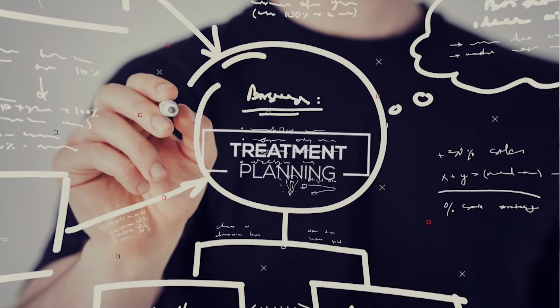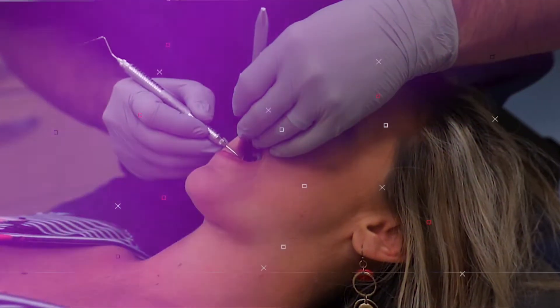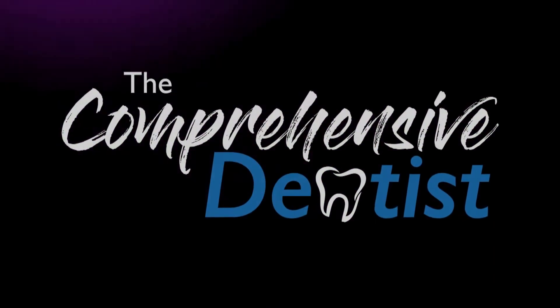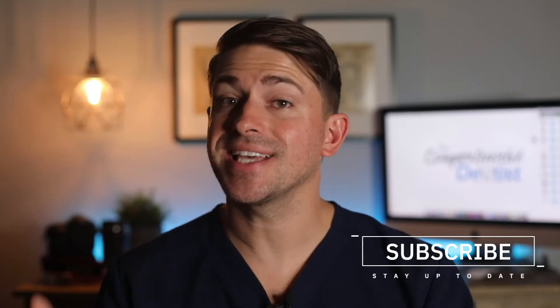The last time we went over how to shoot extraoral dental photos. In this video we are going to go over how to shoot intraoral images. Hello and welcome to another video from the Comprehensive Dentist. My name is Dr. B and in this video we are going to continue learning how to take dental photographs of our patients. Today we are going to learn how to shoot intraoral images using retractors and mirrors.